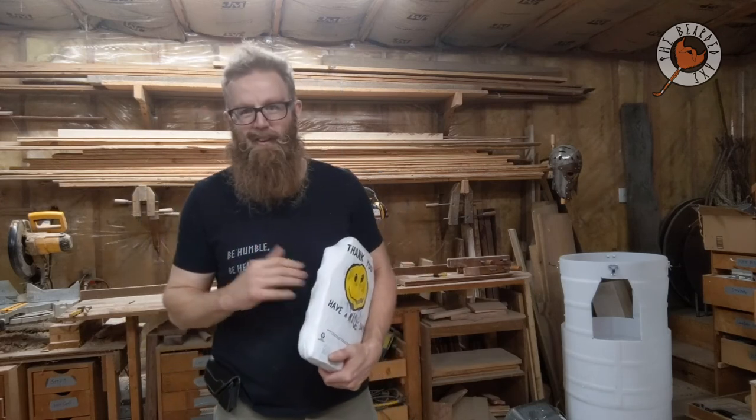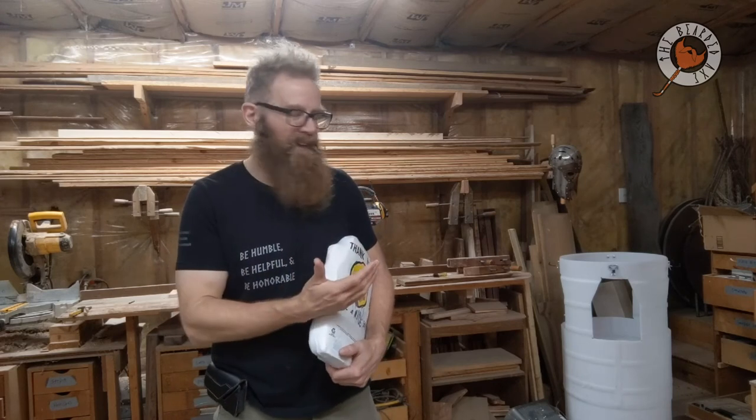I'm going to see how well this bad boy goes. The next video will tell you how well it did and what I can do to improve it — stay tuned. If you like this video, like, subscribe, share — smash that like button and leave a comment. I'll respond accordingly. I really appreciate all your support. Check the description for merch and support pages if you want to help me keep making videos. That's all I got — be humble, be helpful, and be honorable. Thanks for watching.